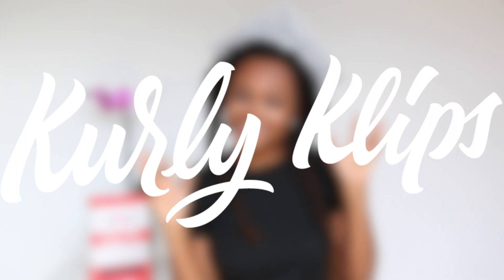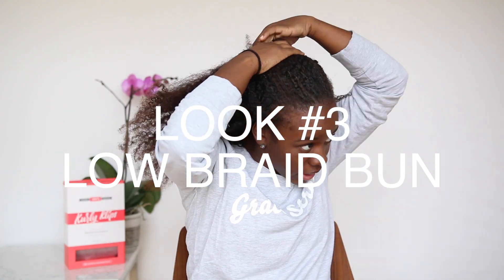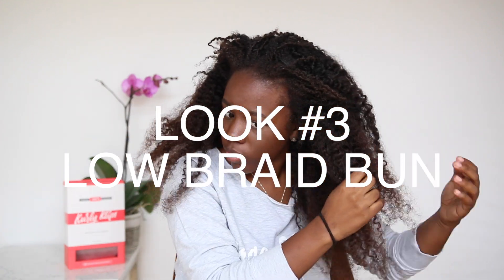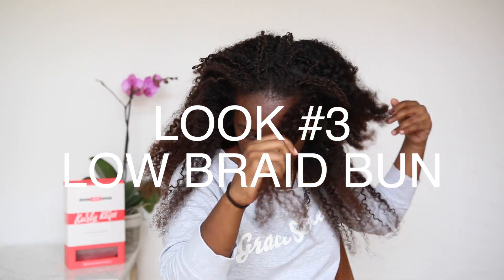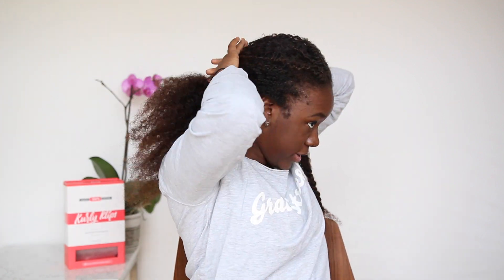And now for the final look, the low braid bun. For this look I'm taking a section of hair from the front, I'm going to twist that up to get it out of the way, and then pull the rest of the hair back into a low ponytail.